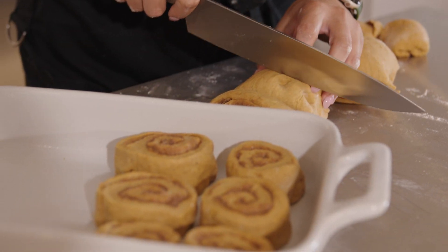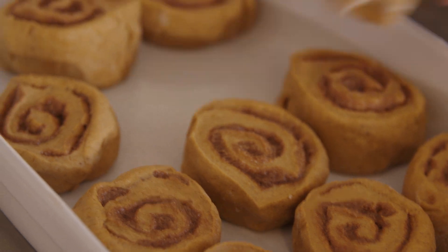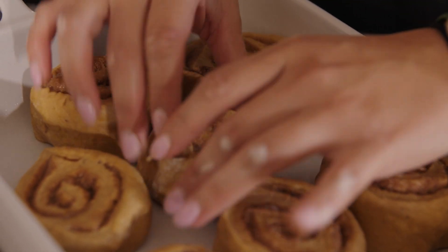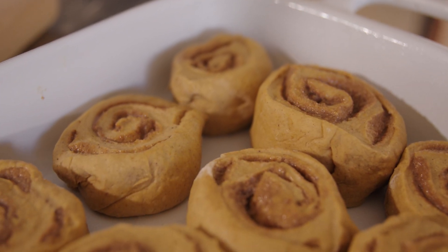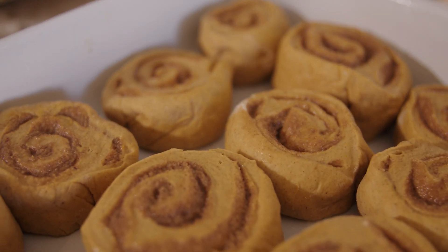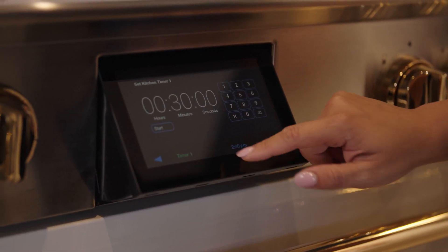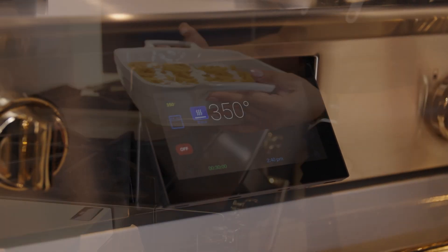Let the rolls sit on the counter for 15 minutes — they'll continue rising a little. Then bake at 350 degrees for about 25 to 30 minutes.